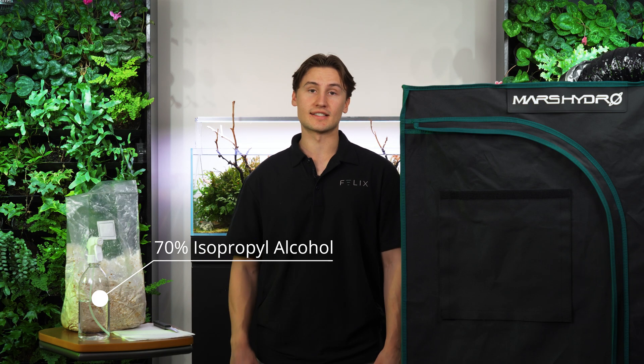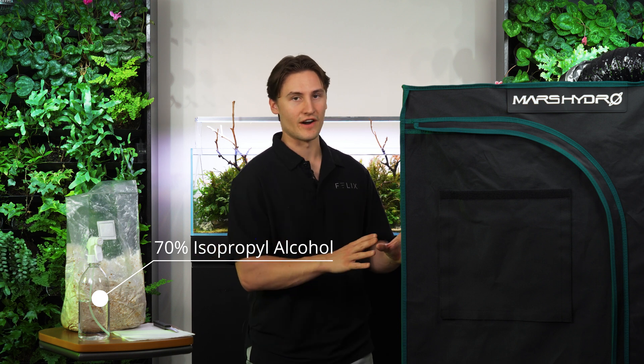With mushrooms, you want to keep a sterile environment, so I'm going to spray down all my tools and my environment before beginning.